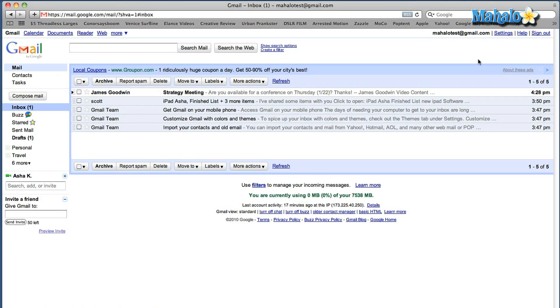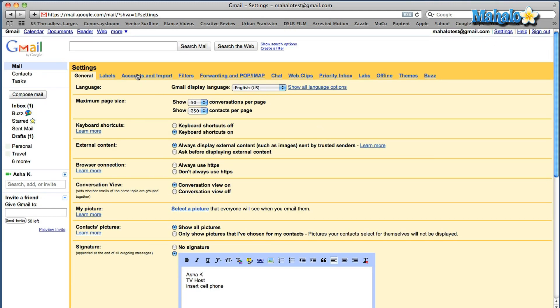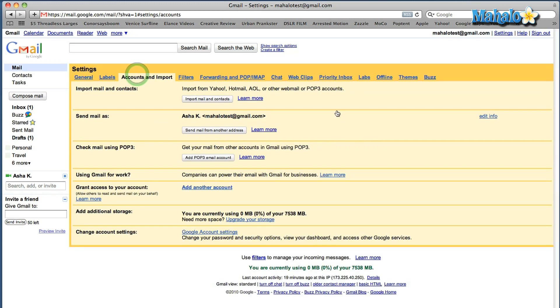So the way you want to do this, once you're in your Gmail, go to your settings, click on accounts and import. Down the bottom you'll see change account settings, so you're going to click on Google account settings. Underneath you'll see that it says change your password and security options. That's what you want.